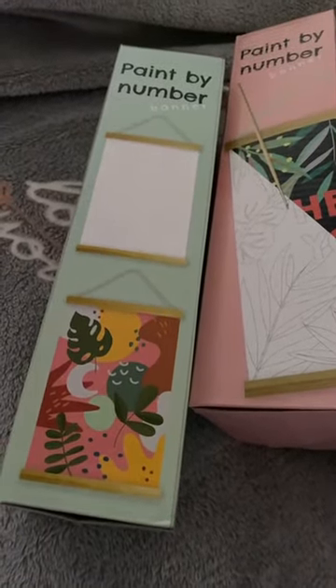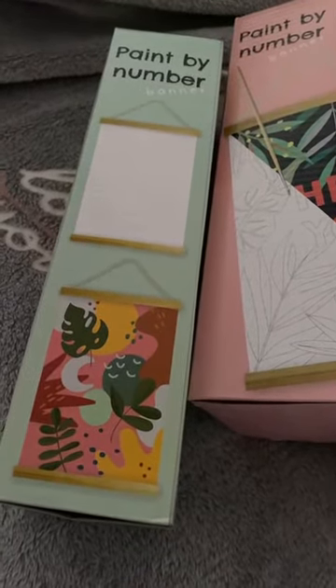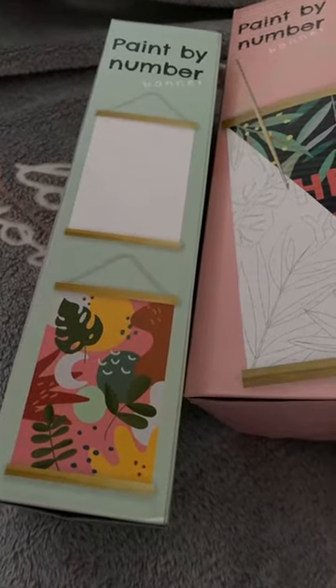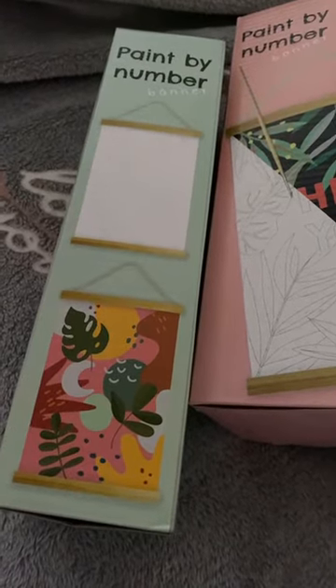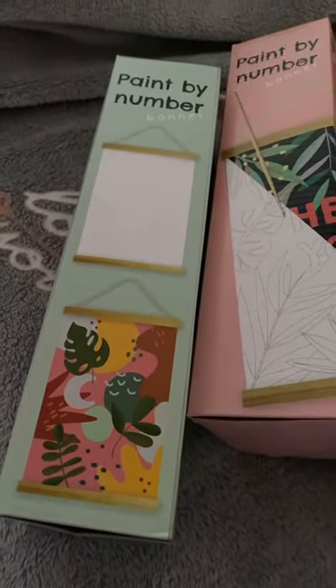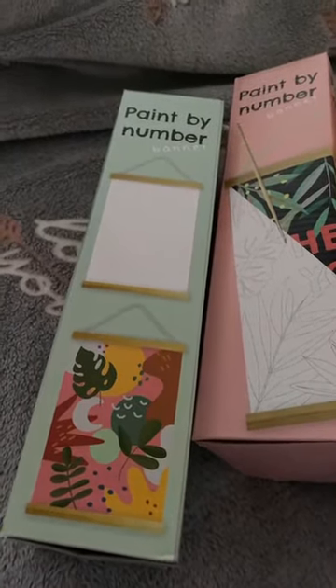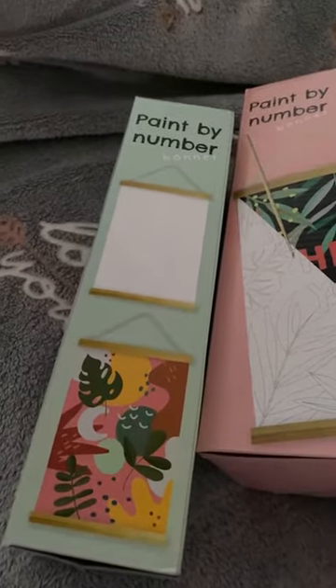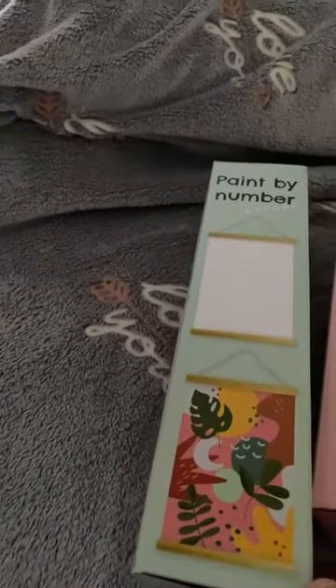I'm just trying to look at my receipt to find the price. It's called in German 'malen nach zahlen set,' which basically means paint by numbers kit. It was €1.75 — one euro and seventy-five cents. I've got the price correct this time because I have the receipt in front of me. Normally I shred the receipt and don't remember the price.